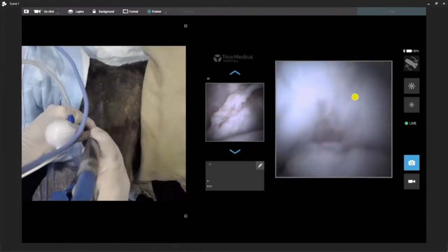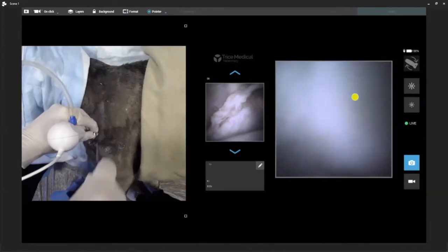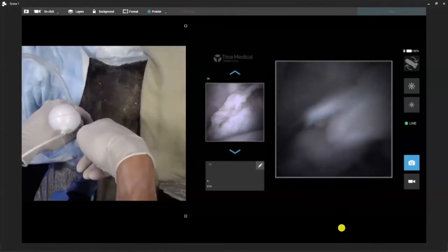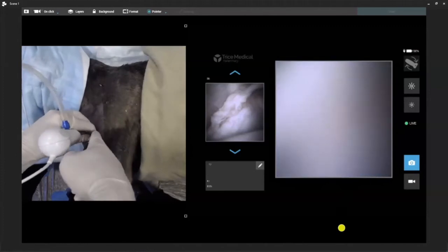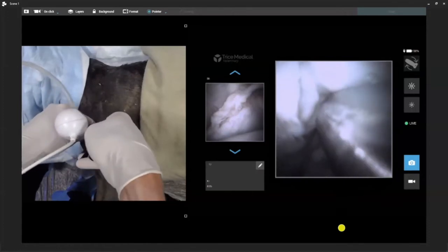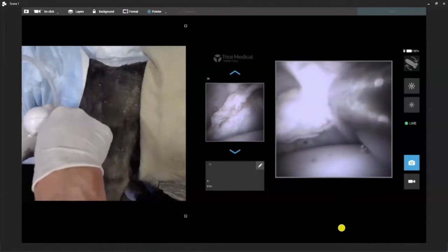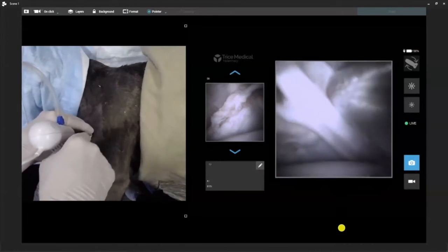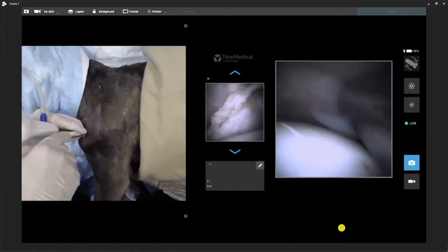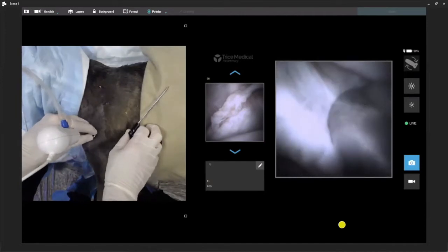Now we're going to slide our shaver out and take our scissors. We're working with doctors from other locations doing biceps releases — you can see very easily how that works. We can get our scissors in there if we want to perform a biceps release and get up to the biceps tendon itself. We can get to our subscap to do radiofrequency if we want. We can treat the MGL, put anchors in if needed, and treat an OCD area if we're shaving. Without a doubt, the majority of any procedure we can think of, we can get to and treat very nicely.